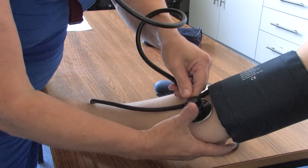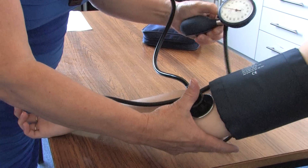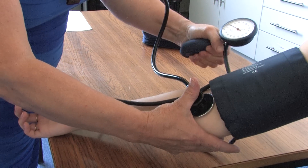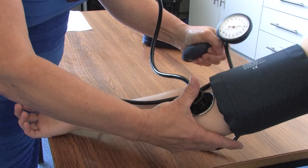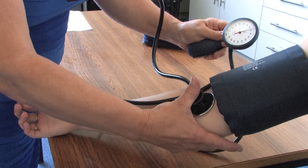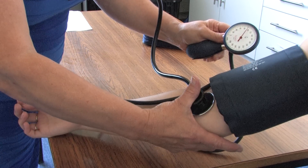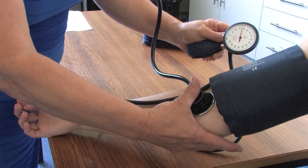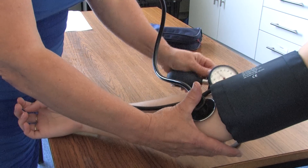Put the ear pieces in your ears and place the stethoscope diaphragm over the site of the brachial pulse. Then continue to inflate the cuff 30 millimeters of mercury higher. Please note: in pregnant women it may not be possible to hear when the sounds disappear completely — Korotkoff 5. Therefore, the start of the muffled sounds, Korotkoff 4, should be taken as the diastolic pressure.